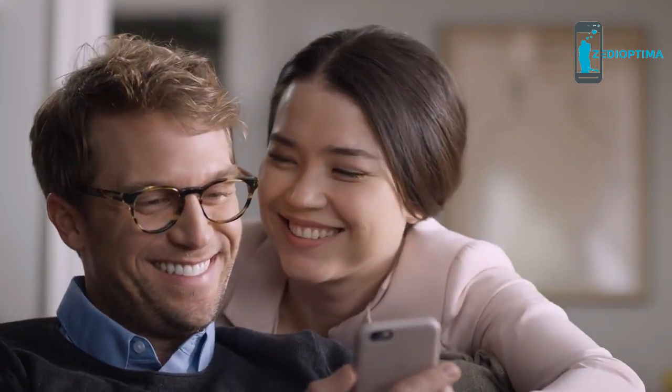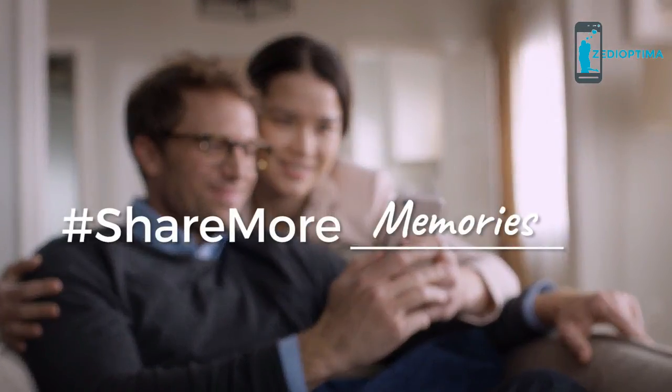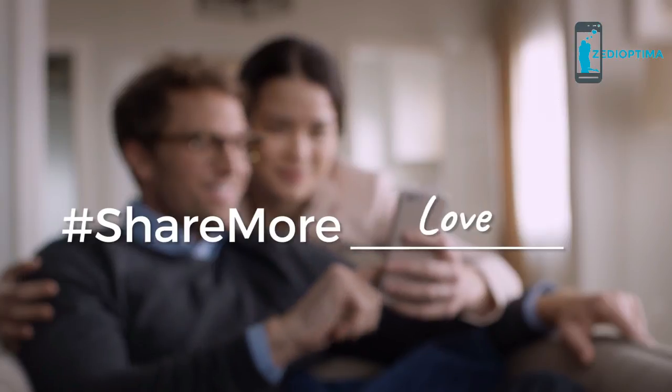Life's best moments are meant to be remembered. For the memories you don't want to forget, this holiday give the gift of Hover Camera Passport and share more moments.